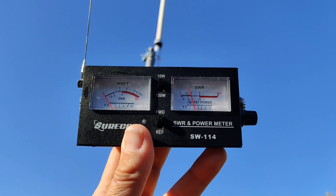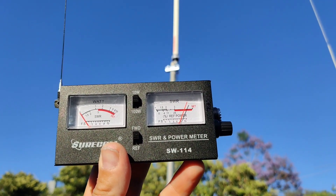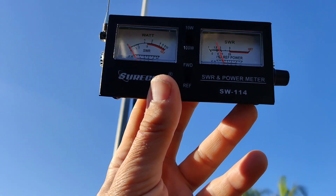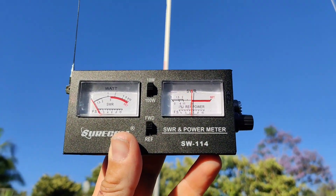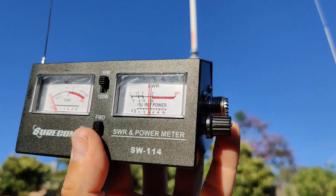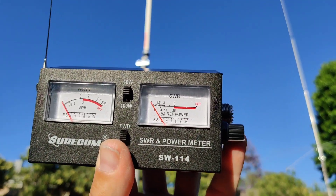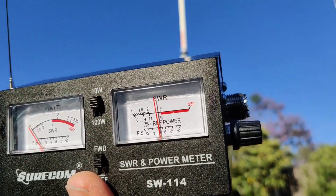This is a Solarcon A-99, so it's omnidirectional, but if you have a directional antenna or want to see how a vehicle antenna radiates, you walk around and you can see differences. It looks like it's radiating more on this side — I don't know why — than on the other side. You can see the difference. And watch: if I move this knob to minimum, the sensitivity changes. That was my mistake — I had it on minimum and walked around thinking it was junk.